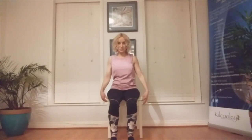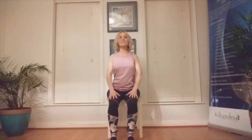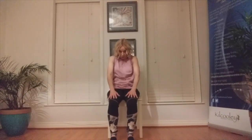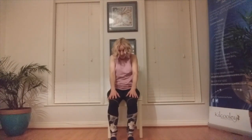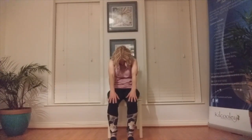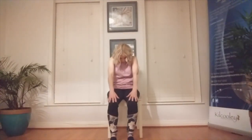We're going to take some seated Cat-Cow, or Marjaryasana-Bitilasana. Sitting tall, soles of the feet planted on the ground, palms in the lap. Round through the back, draw the shoulder blades back as if you're pinching a pencil between them. Draw a line with the nose up towards the ceiling. Exhale, round through the back and take the chin to the chest, navel draws in. Inhale, slide the hands up the thighs. You're working the shoulders, the spine, the abs, and the pelvic core muscles.